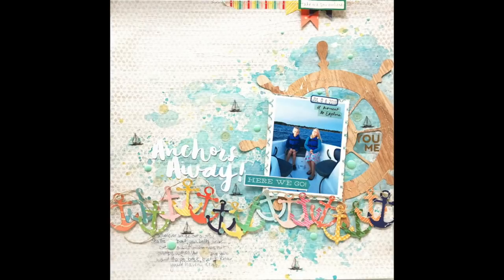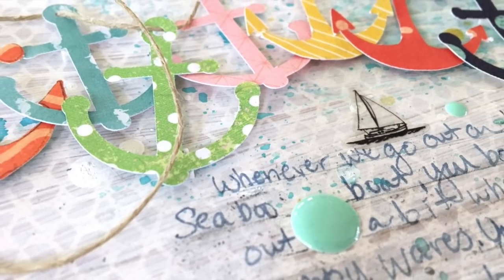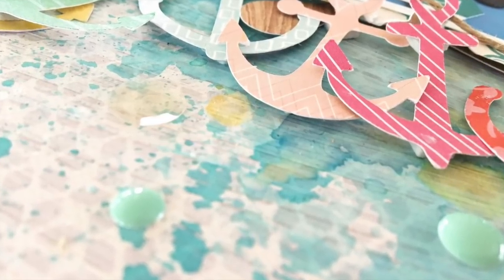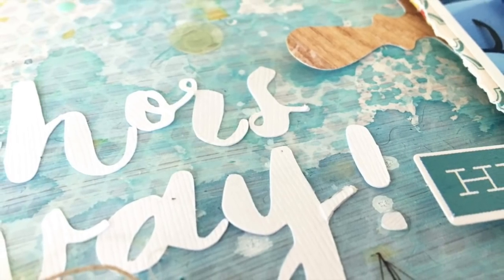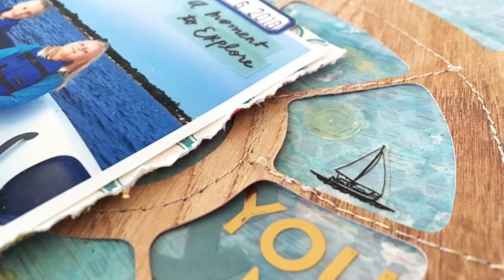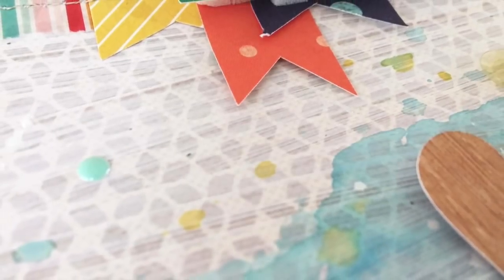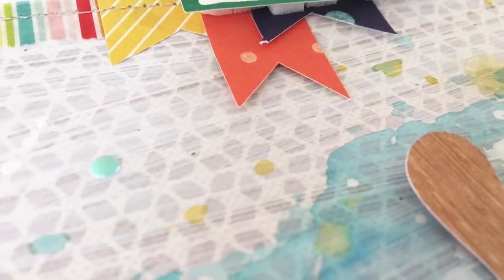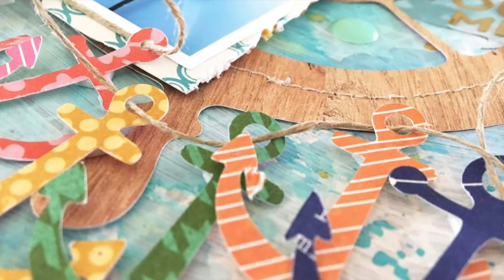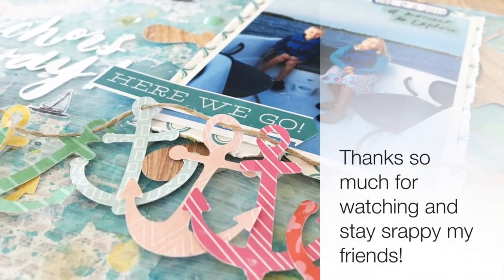There's the finished page. I'm really glad I chose to do the anchors like that and kind of leave that twine swirling around on there. You can see some sequins, enamel dots, and the watercolors. This was a super fun page to make. There's the stitching. I love using cut files — my favorite thing. That is it for day six. Please go check out Orange Girl's page today, and I will see you tomorrow for the last day of the first week. Stay scrappy, friends.